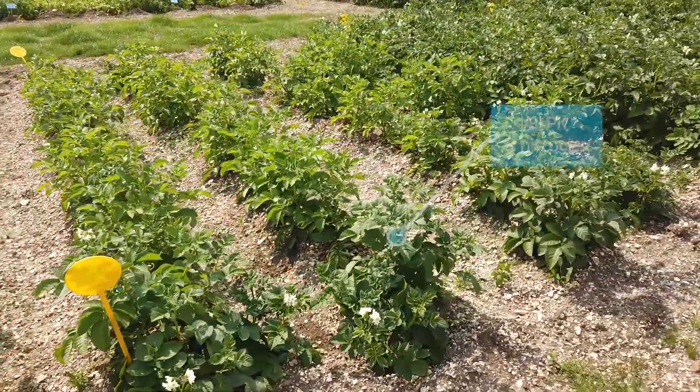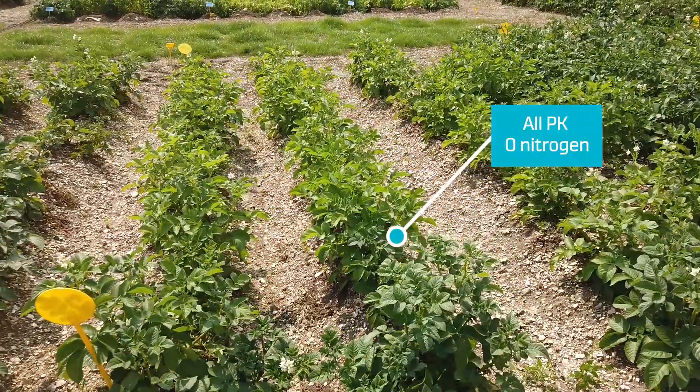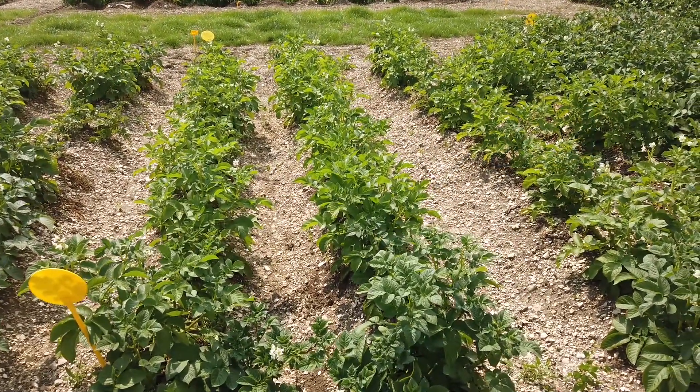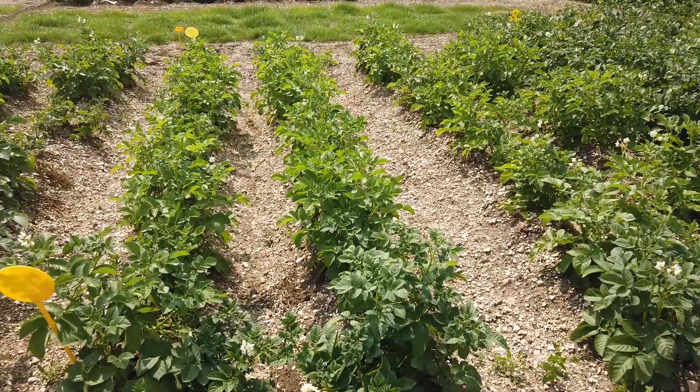Move over to the next area. This has had all PK but zero nitrogen, and you can see the yellowing on the crop and basically the stress that the crop's under.